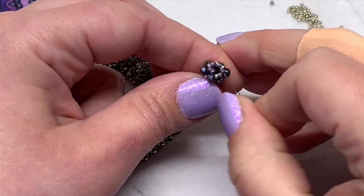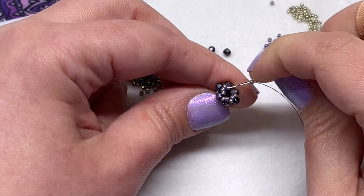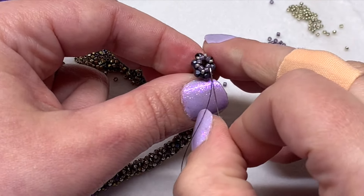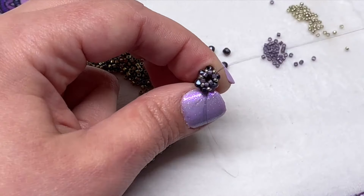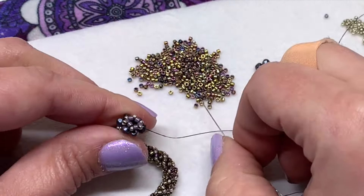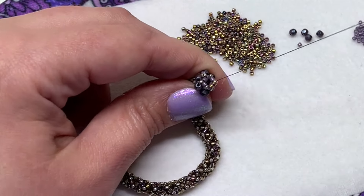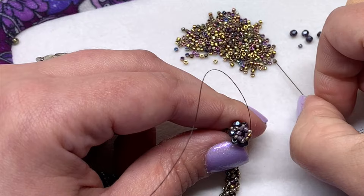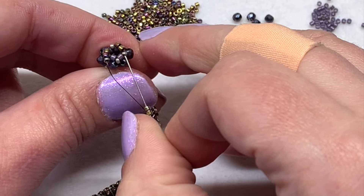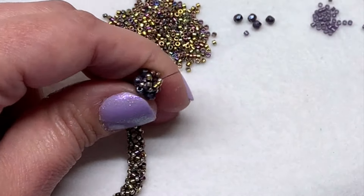Pick up one 15-0 and then sew through the next two pieces, and then sew through the next two delica beads as you normally would. Repeat that all around, and then you can pick back up with the original delica color again. You're going to build another segment onto this, switching back to the original delica color. Then go around and reinforce that section again — that's optional, but it's recommended since it's coming off of those larger beads and it helps make that section stronger.